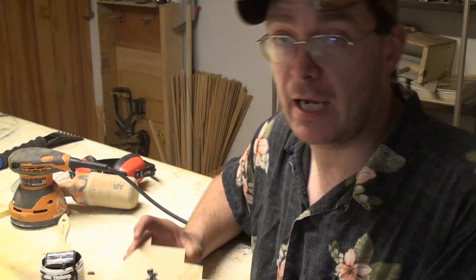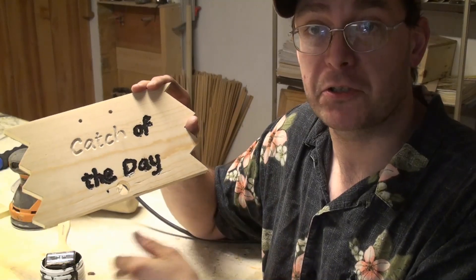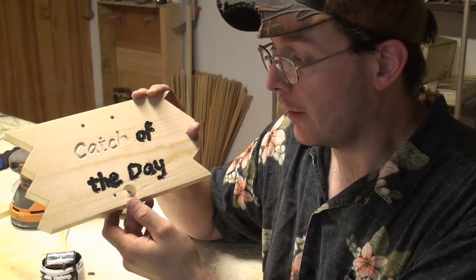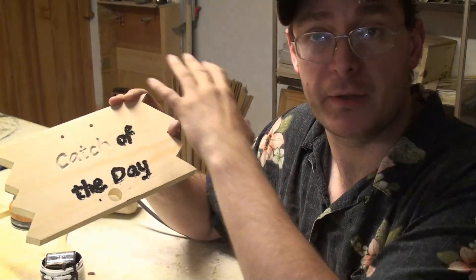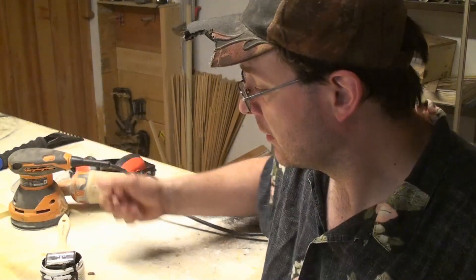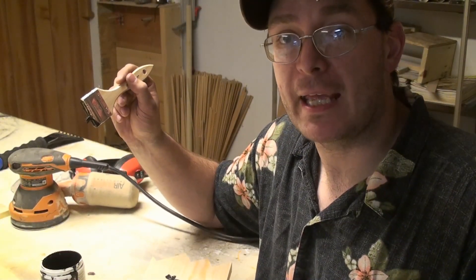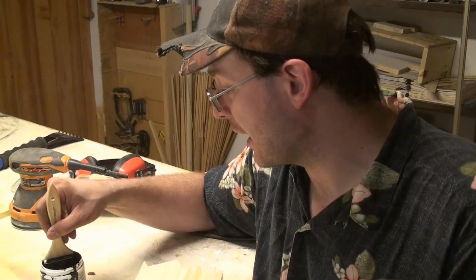Now for the sign part of the project. I'm putting paint in the grooves of the letters I just carved. I'm going to let that dry overnight, go over it, sand it — this way all the paint that's in the grooves will stay and I can throw a stain on that. I was too cheap to buy one of those artist paint brushes, so I modified a two-inch brush to get the job done.